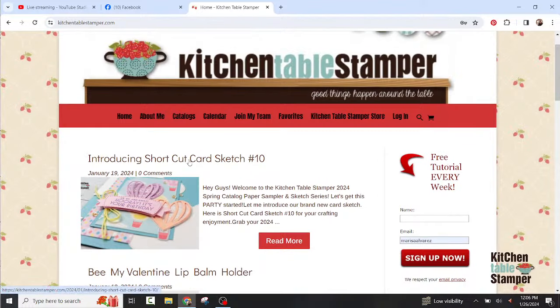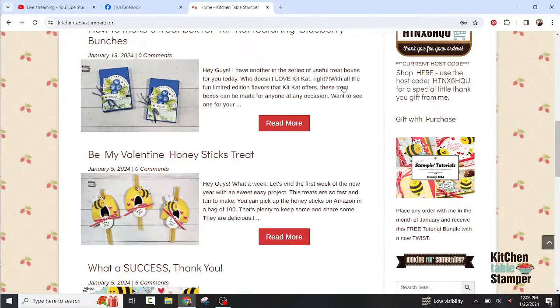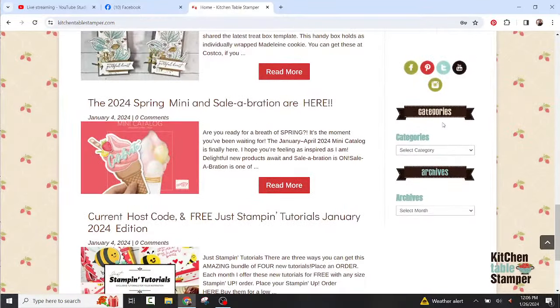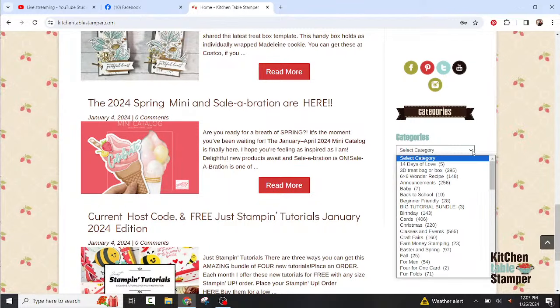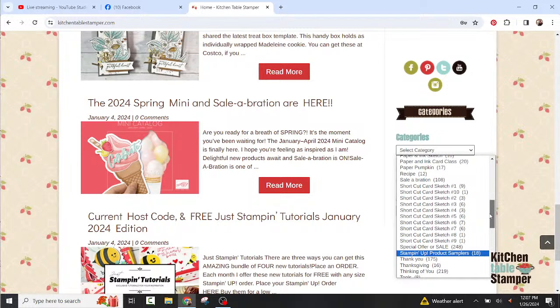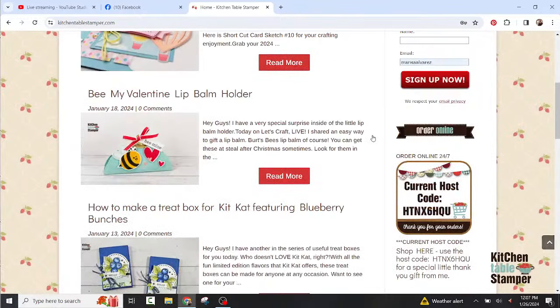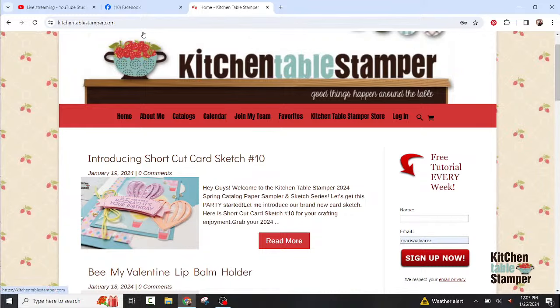Shortcut card sketch number 10 was introduced last week — it's the top post on the blog. Later this afternoon, introducing shortcut card sketch number 11 will be our top post. If you roll down on the right-hand side there are categories — use the drop-down menu. You'll find all the cool stuff there, including our wonder recipes and shortcut card sketches. You can see right here in this menu shortcut card sketch one through ten, and it will sort all the ideas for you.